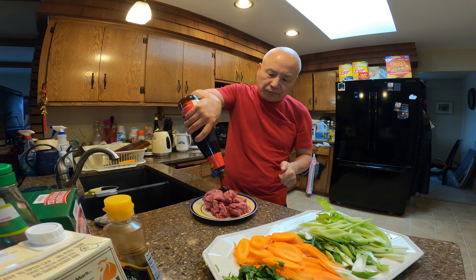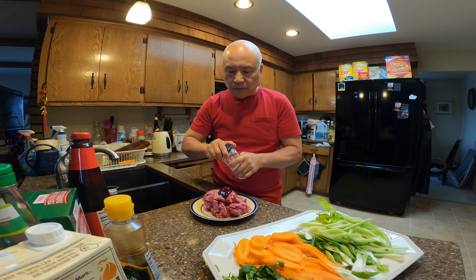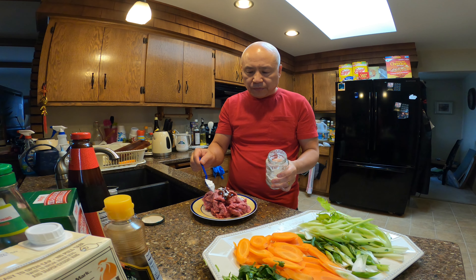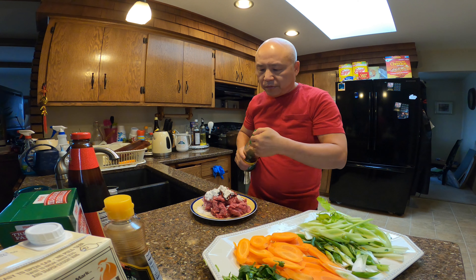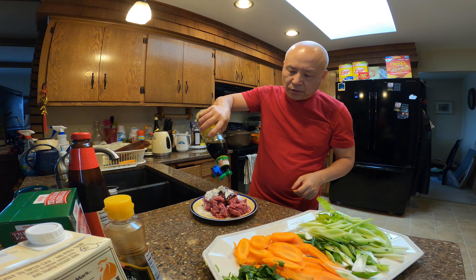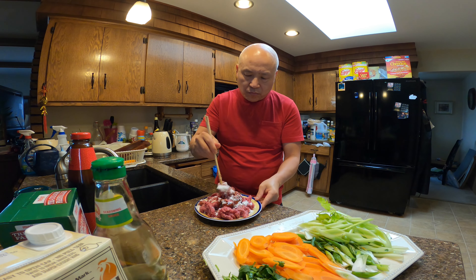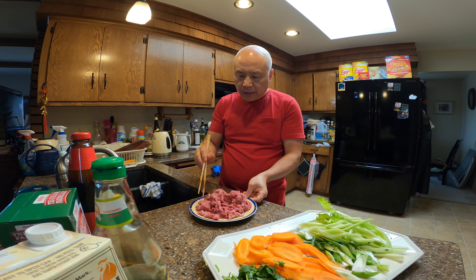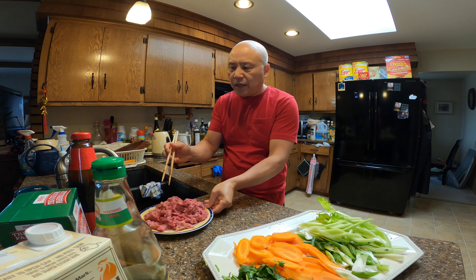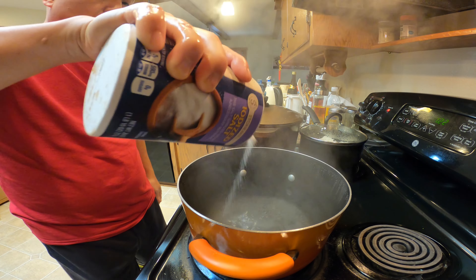Time to marinate the beef. A little bit of oyster sauce — maybe a tablespoon of that, not too much. Two tablespoons of cornstarch. Soy sauce — about a teaspoon of that. Just mix it really well together. After you marinate the beef, just let it sit for a few minutes while we cook the pasta.